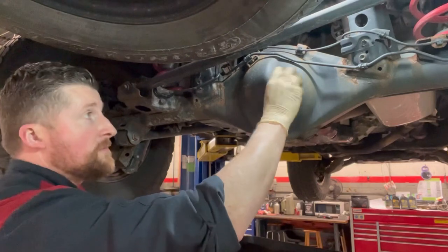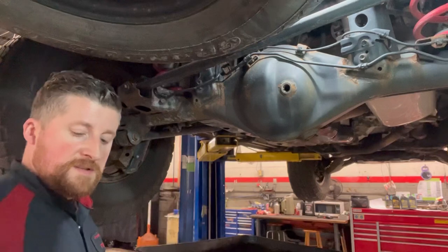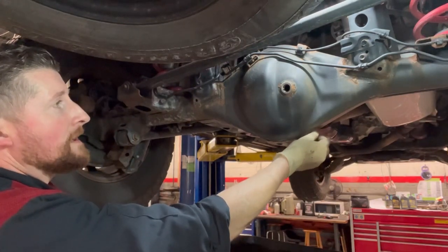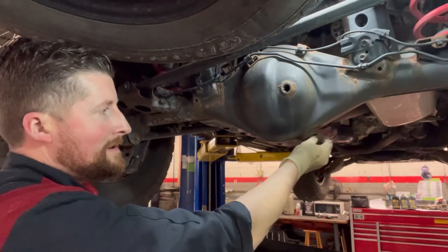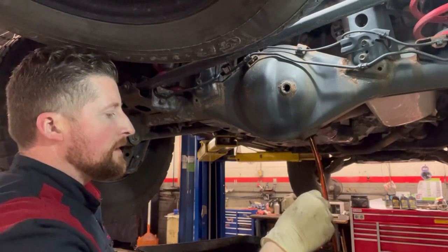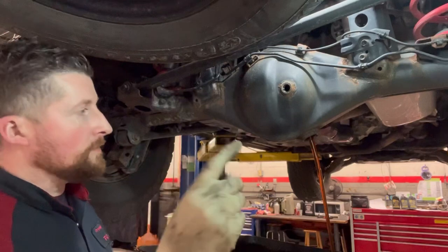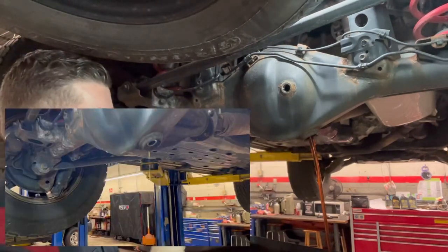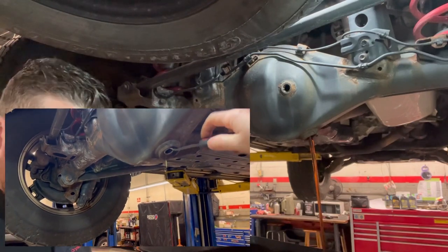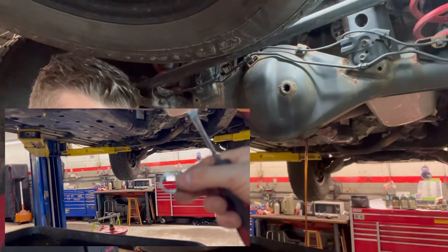Keep the mess to a minimum. Make sure the gasket comes out with the plug so you don't double-gasket. On this one the gasket is not in the plug itself, so remove it from the housing. As you can see, the fluid is pretty clear — not too bad — but we're going ahead with fresh fluid anyway.